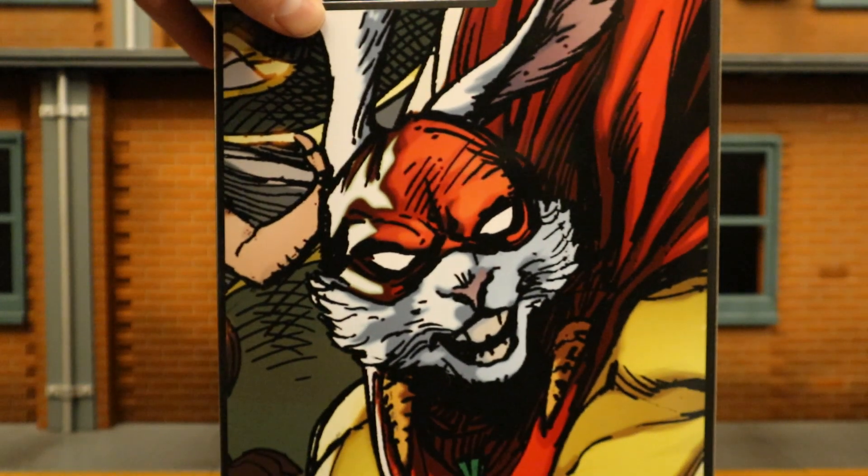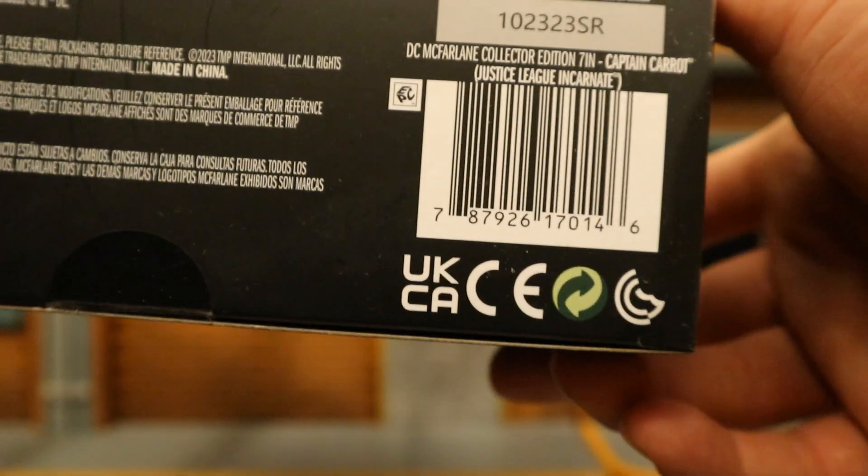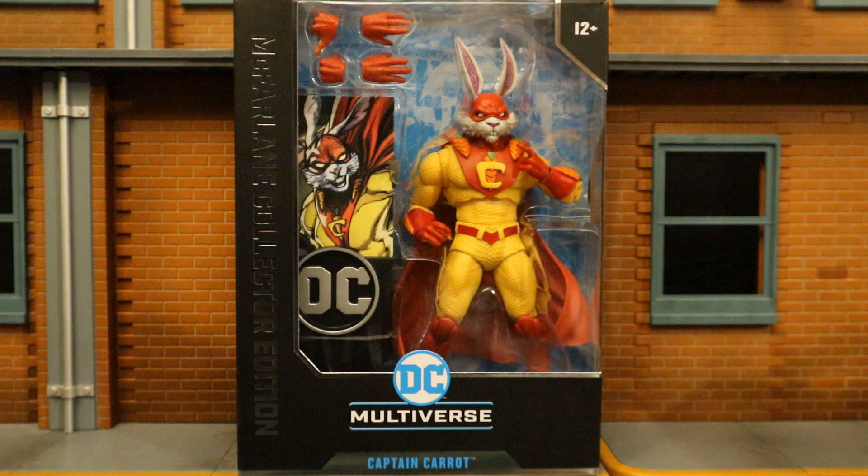The other side doesn't have too much going on. On the back, there's a big picture of Captain Carrot from the comics, and at the bottom, here is his barcode in case that helps anybody. So with no further ado, let's open him up.